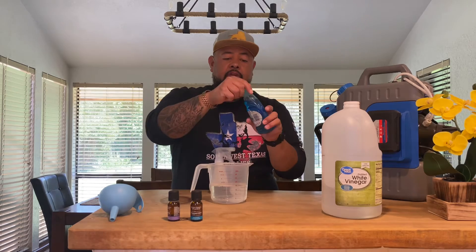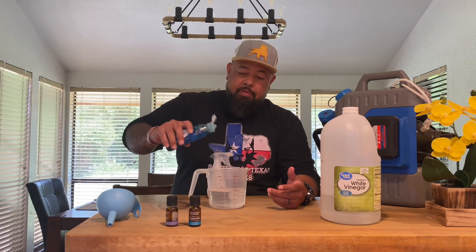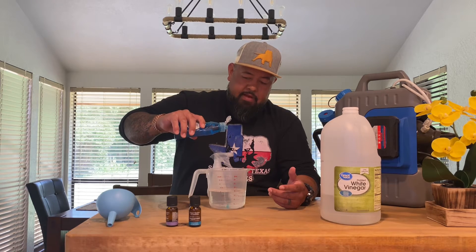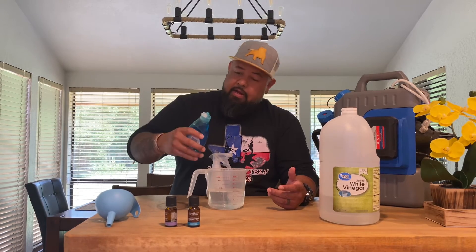Then you're going to use your Dawn soap. Dawn soap is actually really, really good for any kind of insects, and you're also using it for the cleaning power — to make sure there are no smells on the ground. I'll typically use ten drops of it: one, two, three, four, five, six, seven, eight, nine, ten. That's all you need.